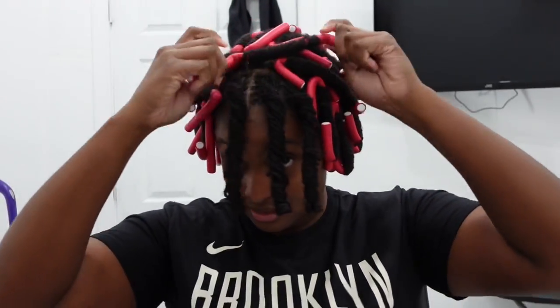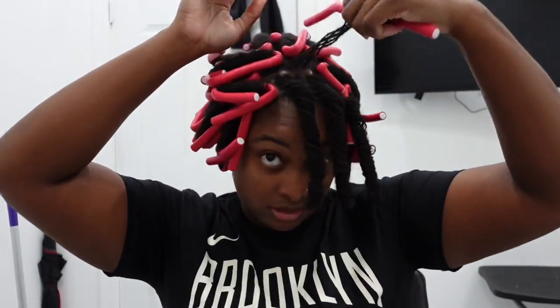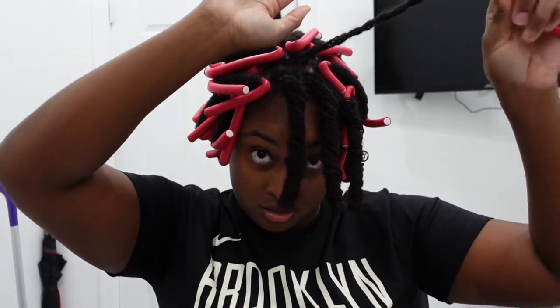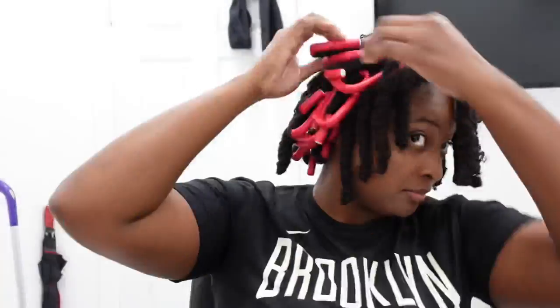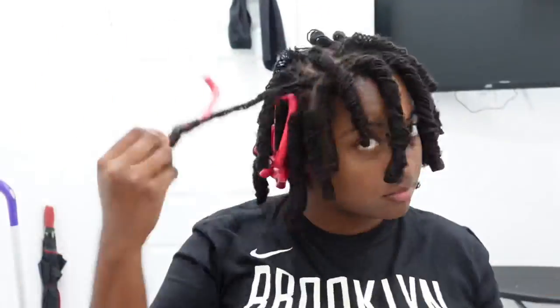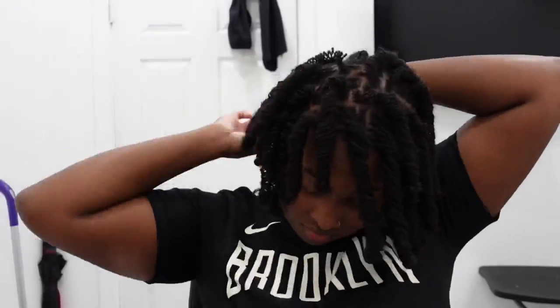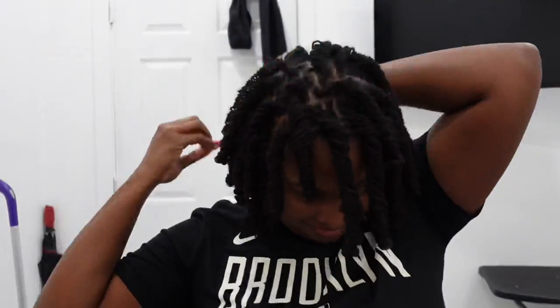As expected, they are nice and tight. I rolled that one a little funny, but it is what it is. The curls are out — let me just give you a quick 360.